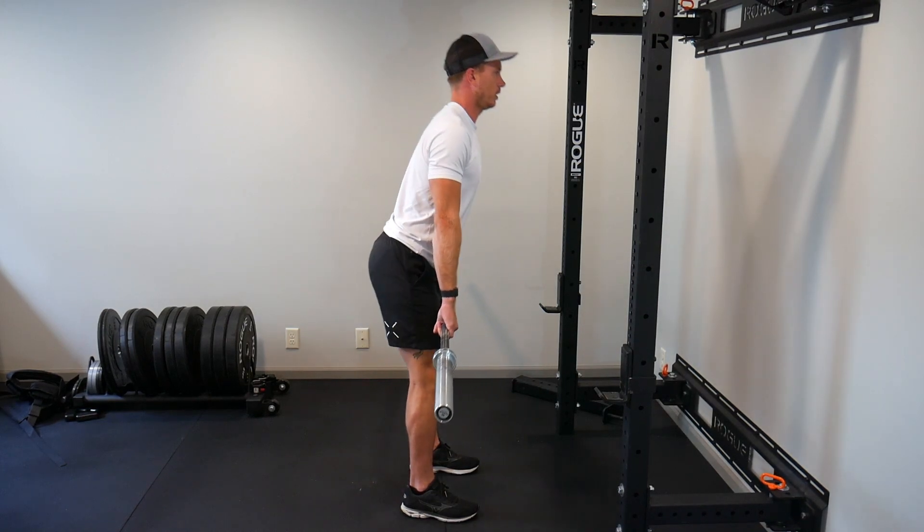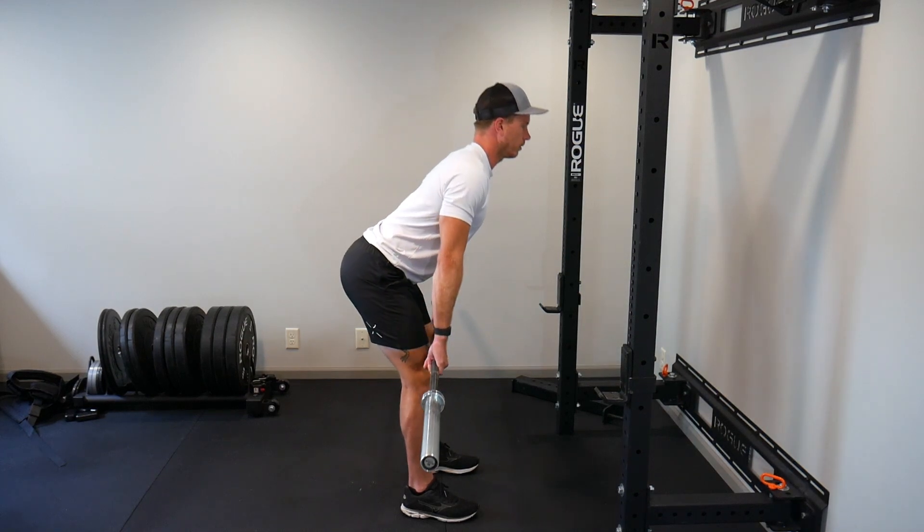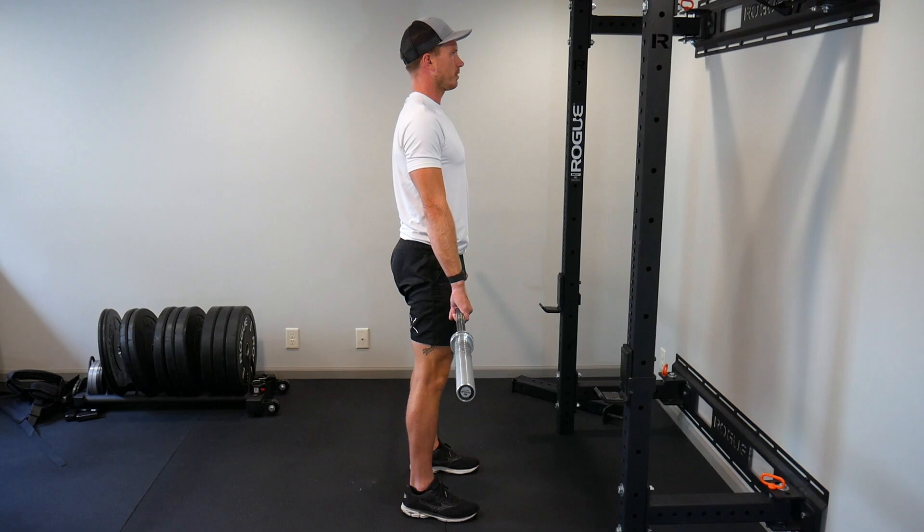I'm going to do five reps, maintaining control every time — just warming up right now. There's five.